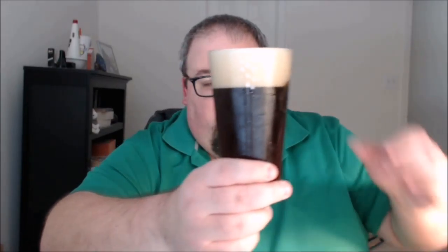Let's give it a pour. It's 6.7% ABV and a large 16-ounce can. Good amount of head — I'd say about two and a half fingers worth. It's a nice copper color, holding up to the light it's kind of a burnt orange.